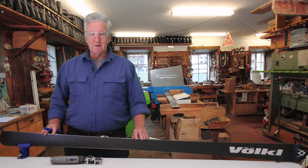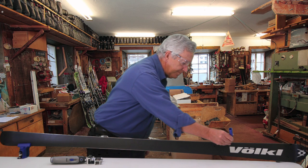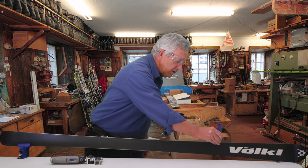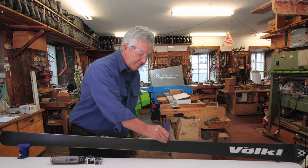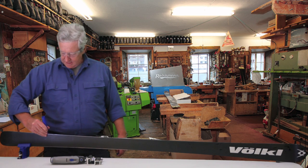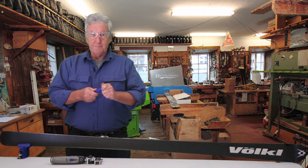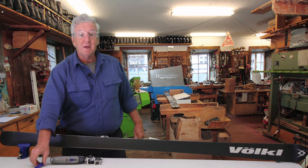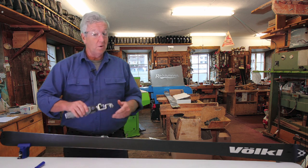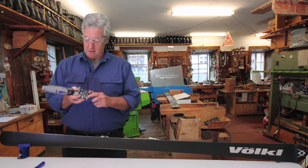Now we're ready to grind our edge. I'm going to use the marker pen and highlight the edge just so I can see where we've done the full grind cleanup. This is a good idea to do at least the first time or two on a ski, just to make sure that the bevel angle is in fact what you thought it was. Remember, the Edge Tune design uses fixed bevel angles and they're very accurate.